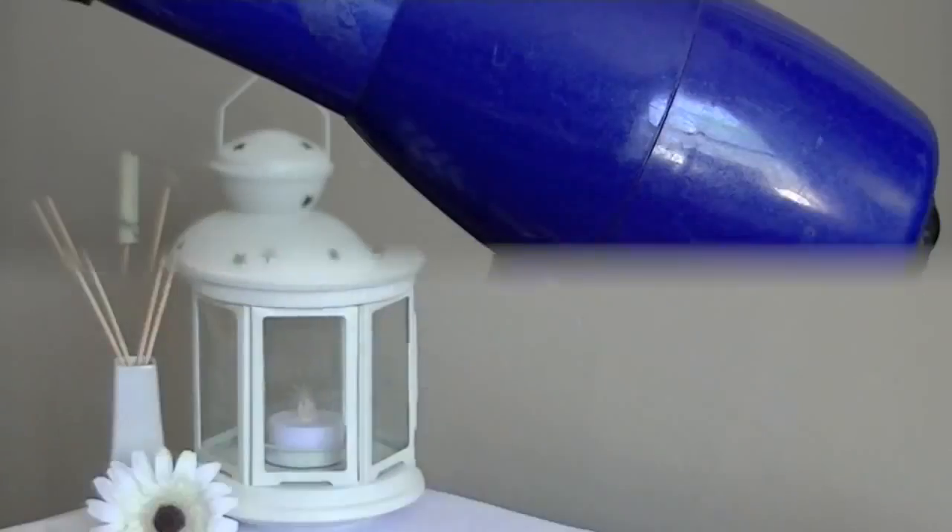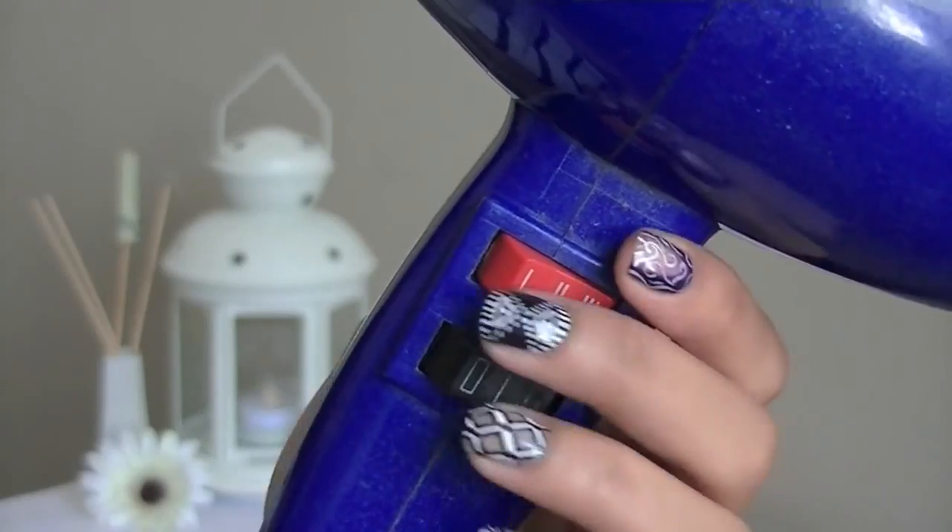Rather than constantly blowing on your nails, use a hair dryer. Just fix it to the coolest setting and don't point it too closely to your nails.